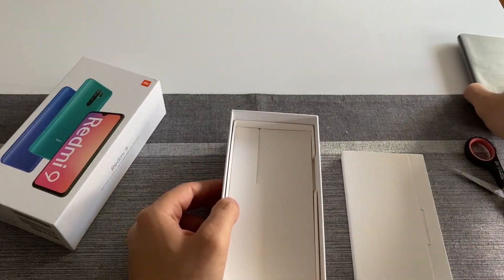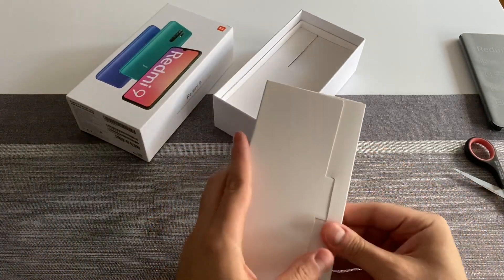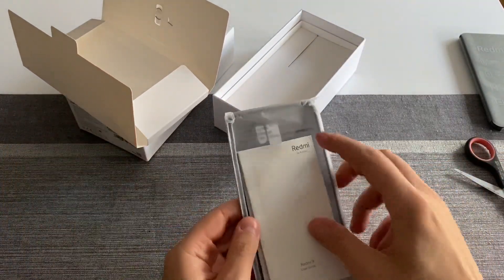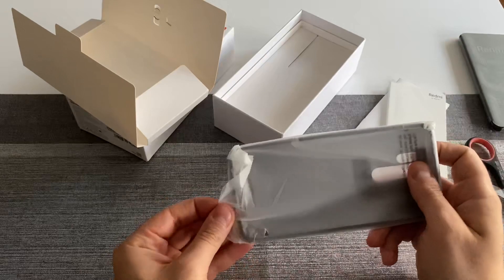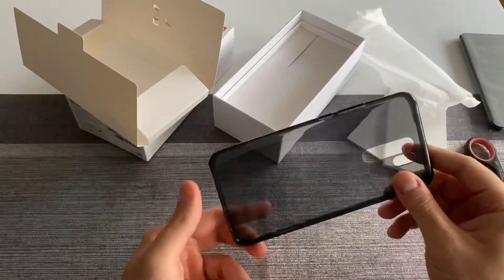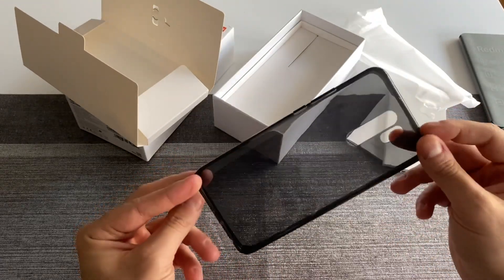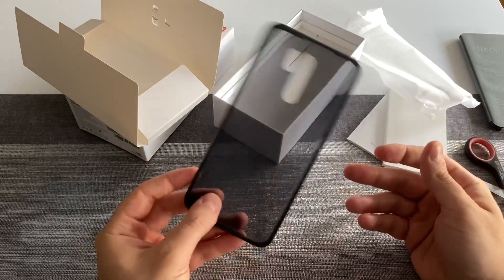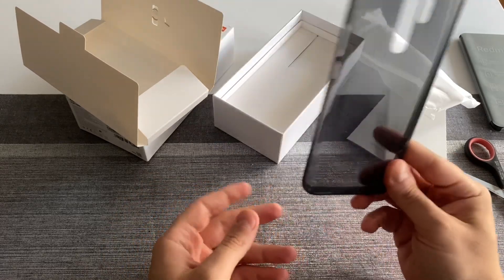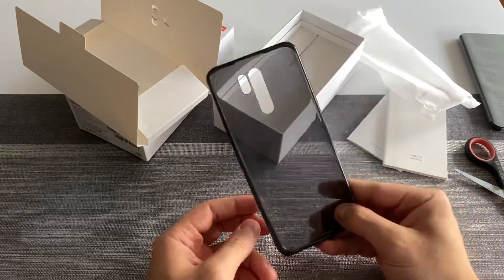Let's put the device itself aside for a second and go through what it comes with. As is typical with Xiaomi, we do have a case here — a clear case but not fully see-through, it has a black tint. This see-through black plastic case looks really dope — you'd otherwise pay around 10 euros for it. I really love that Xiaomi always includes those cases.